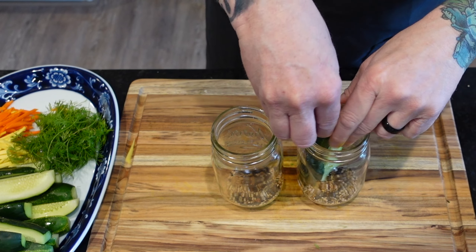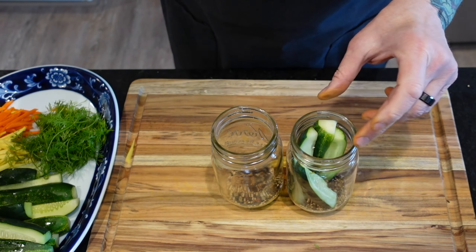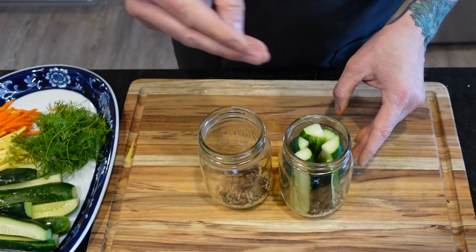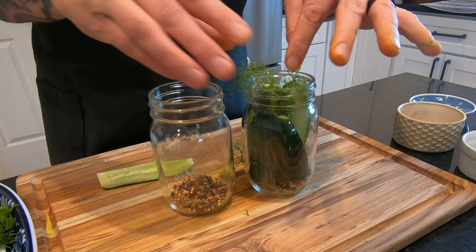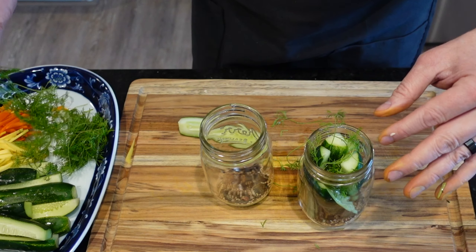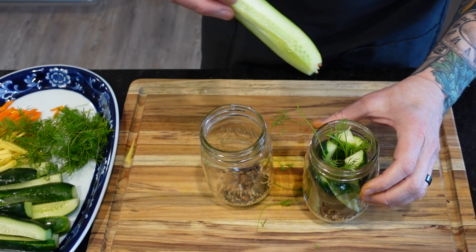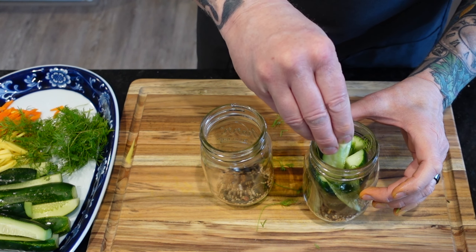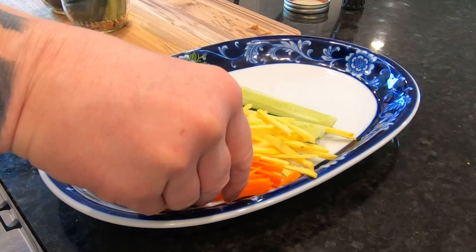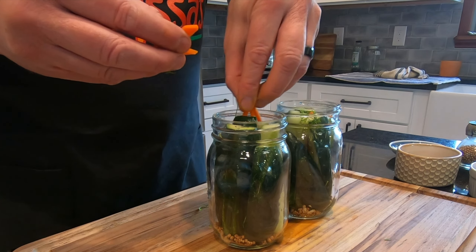And then it's time to assemble. Let's start by placing the spear quarters into the jar, leaving space between for the other ingredients. Then you can start filling up all the gaps. There's no wrong way to do this, and obviously the more you do it, the better you'll get. Feel free to play with the ingredients — essentially you can pickle anything: carrots, asparagus, peppers. And the list of spices is endless. As long as you use a base of vinegar and water, the rest is up to you.